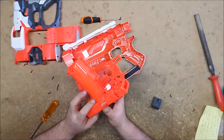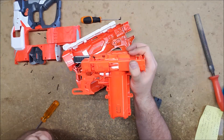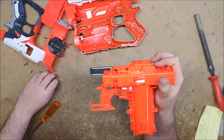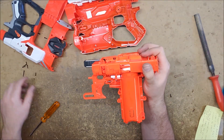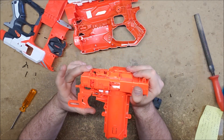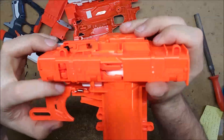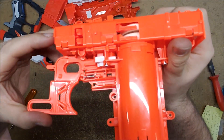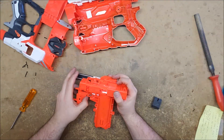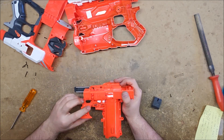I found it. Sure enough, whoever had this before didn't realize you cannot dry fire this blaster — it won't even let you. Most Nerf blasters you can dry fire, but Vortex blasters are very specifically designed so that you cannot. Somebody tried so hard they cracked the trigger right there, and so when you pull it, it's not pulling the release mechanism back far enough to actually release.